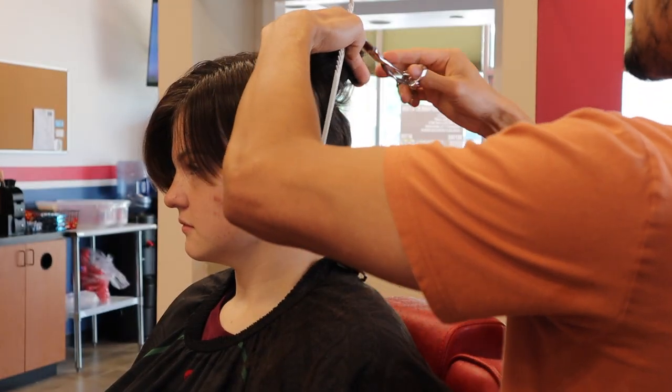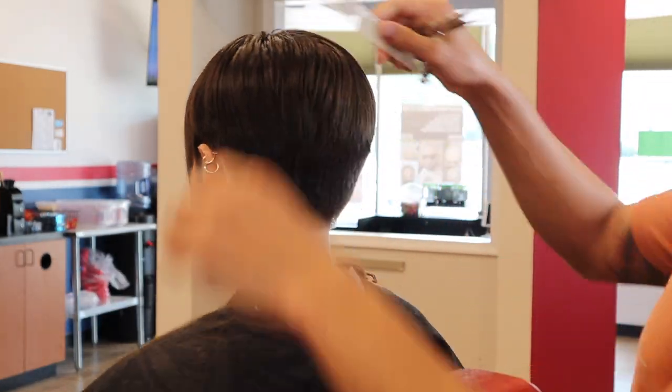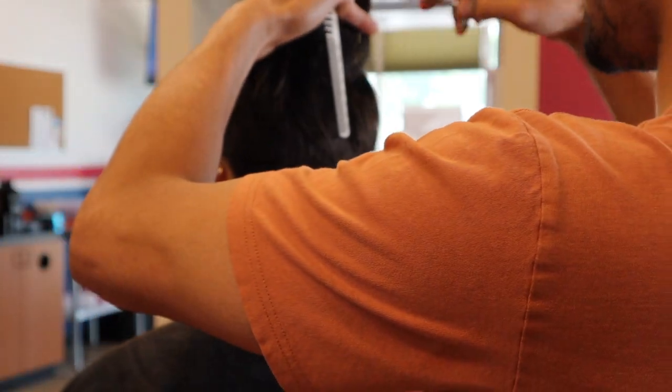Since I got rid of some length in the bangs, now I'm getting rid of some more length in the other parts of the haircut to maintain that same balance and contrast I was looking for.